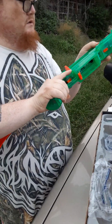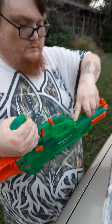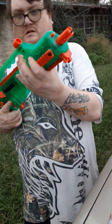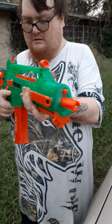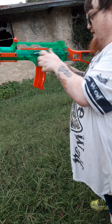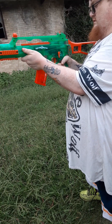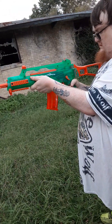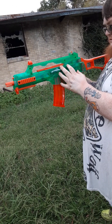Where do you put the battery? Right here. We'll be back — we got the battery in. Single shot? No, that was full auto. There. Semi. That's safe.